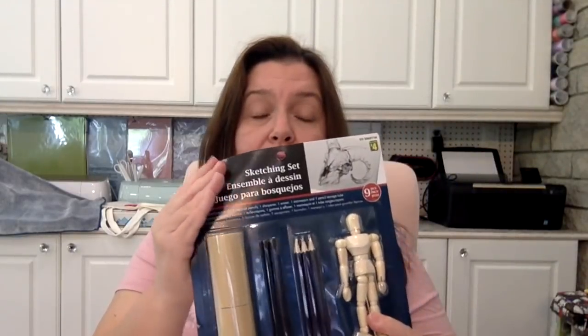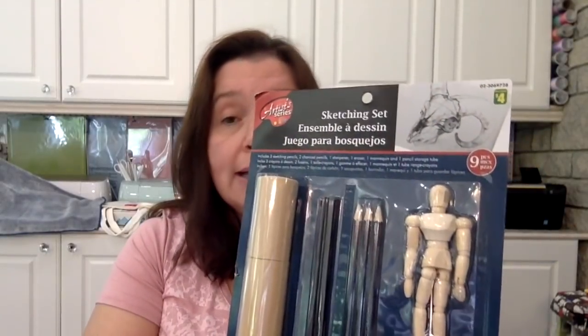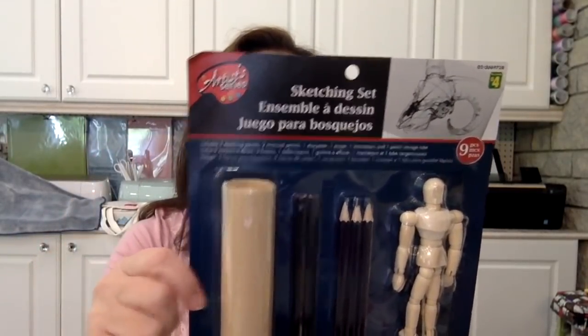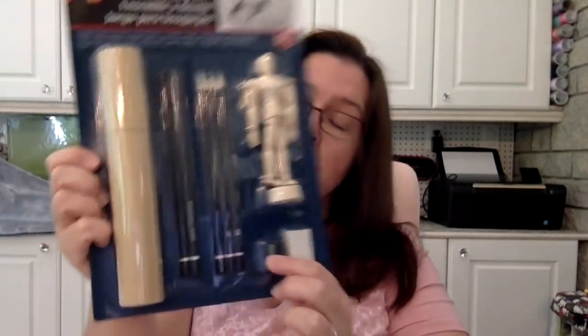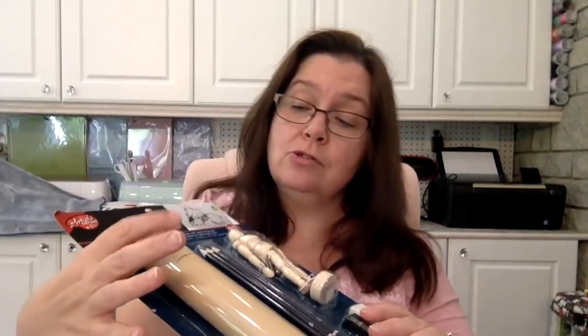Something brand new at Dollarama today: they have a ton of these Artist Series Sketching Sets. I have not tried them yet and don't know the quality, but for four dollars you cannot beat it. For four bucks you get this entire kit — it says nine pieces. There are three sketching pencils, two charcoal pencils, a sharpener, an eraser, a little mannequin, and a pencil storage tube.